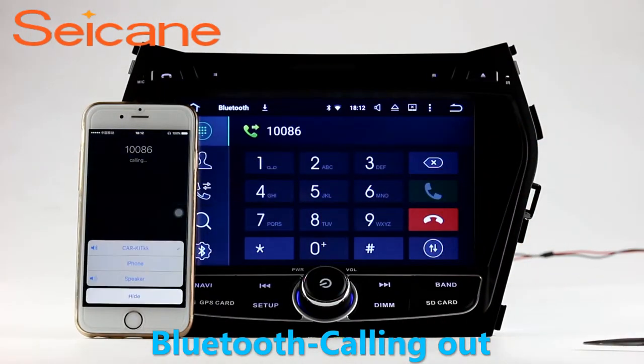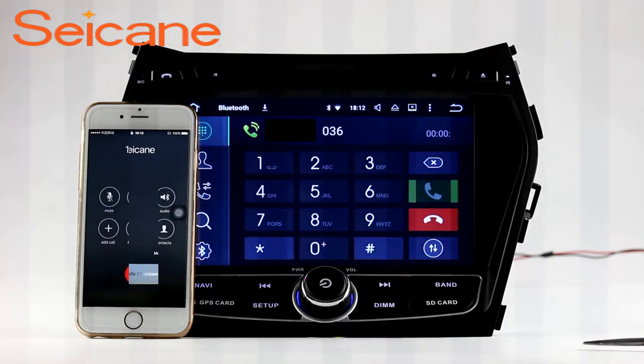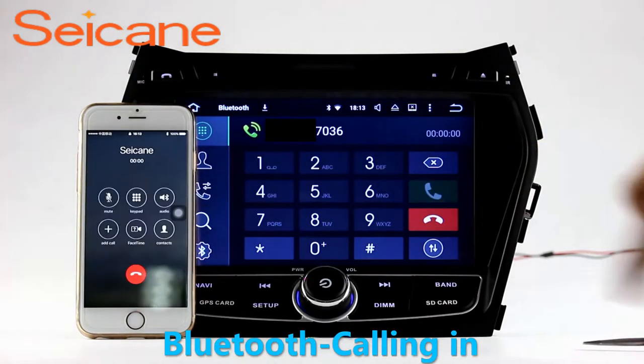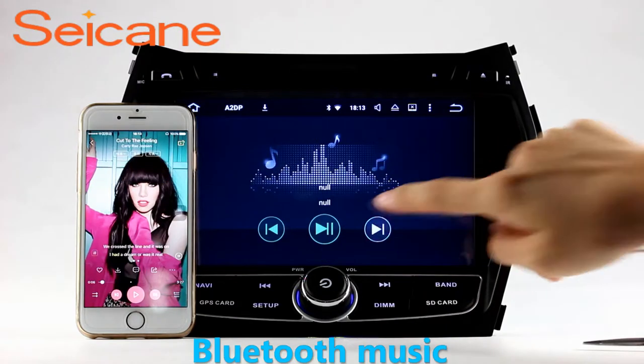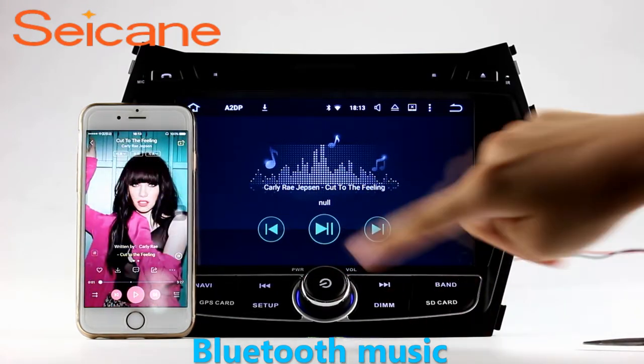Let's come to the Bluetooth function. Connect your phone with the unit via Bluetooth and dial numbers on the screen directly. You can also answer calls through the screen and listen to music from your phone. You can operate on both your phone and the unit.